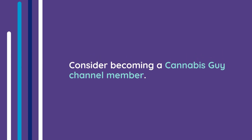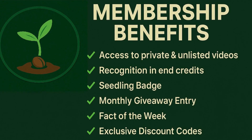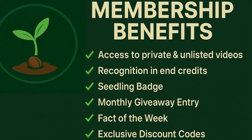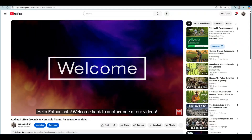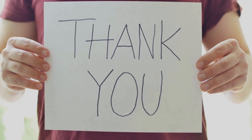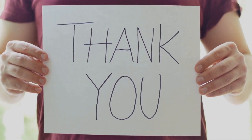And if you want to dive even deeper, consider becoming a Cannabis Guy channel member. You'll unlock access to monthly giveaways, exclusive content, loyalty badges, member-only discount codes, and much more. It's a great way to support the channel, stay informed, and grow right alongside an amazing group of cultivators. Thanks for tuning in to this educational video. And as always, keep being awesome and stay curious, my friends.